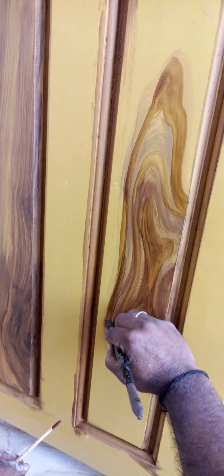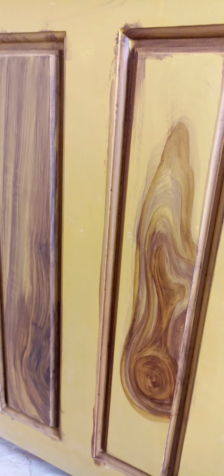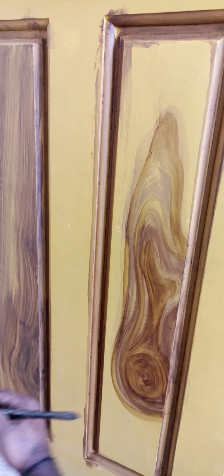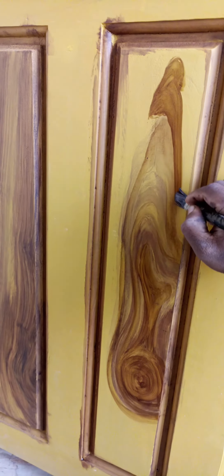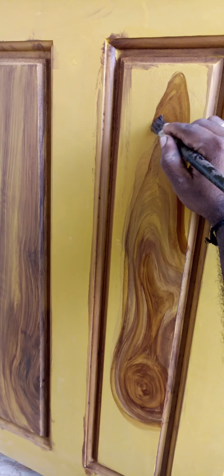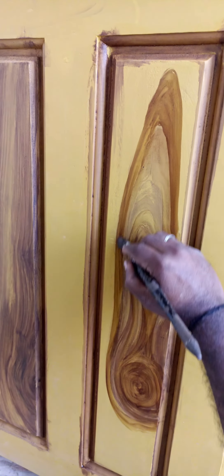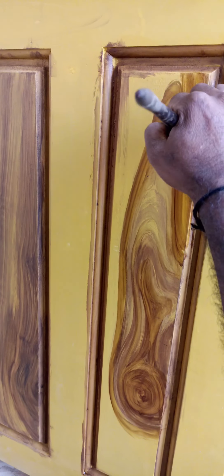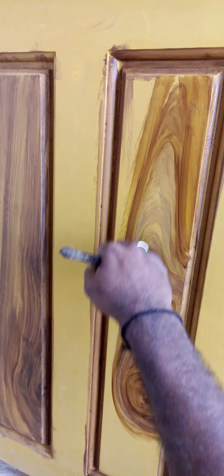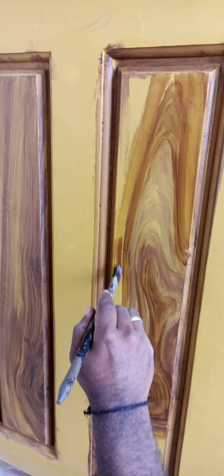We used to use it in the field, and we used to use it in the design. I am using a base, a base is used.